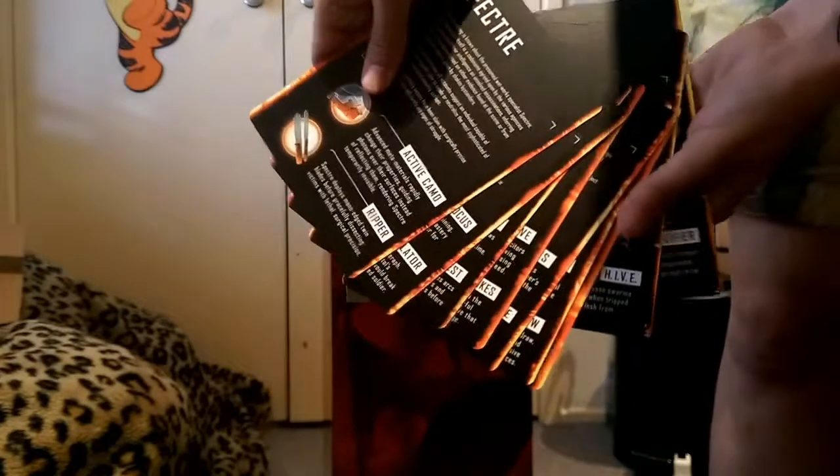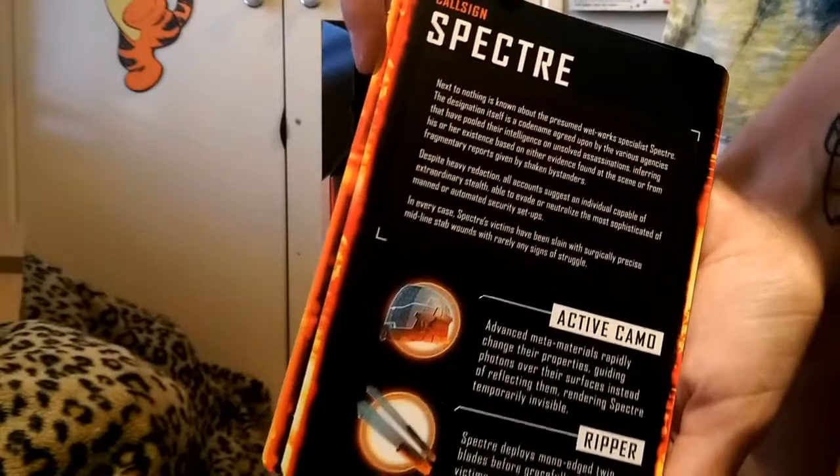Really great job at keeping these all together. Very professional. And on the back of the cards we've just got some details about each character - well, each specialist. Their lore as well, some of their traits.